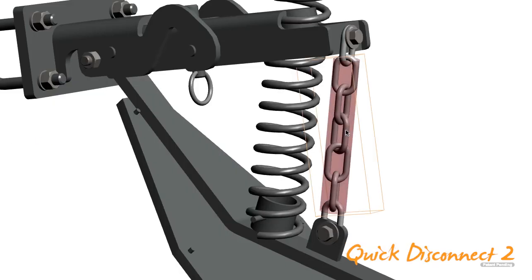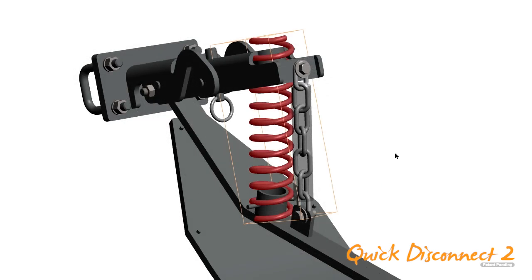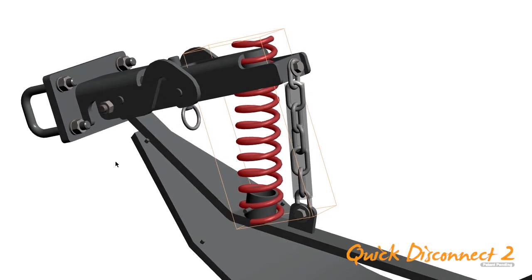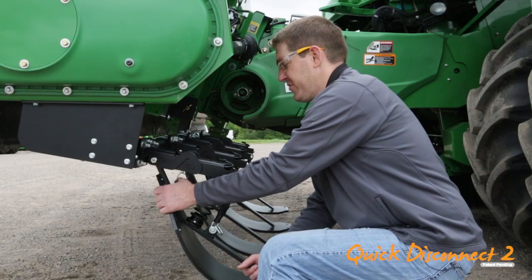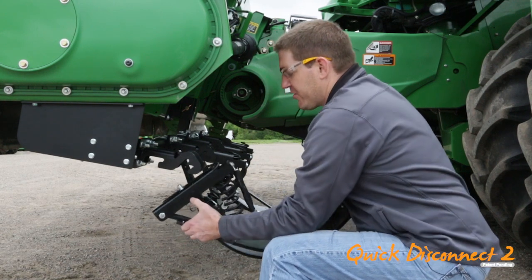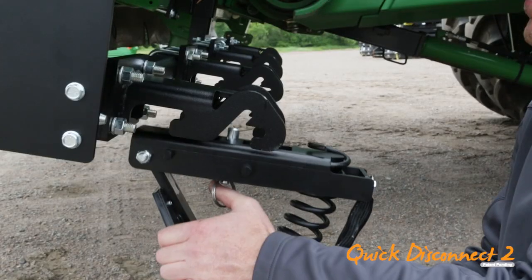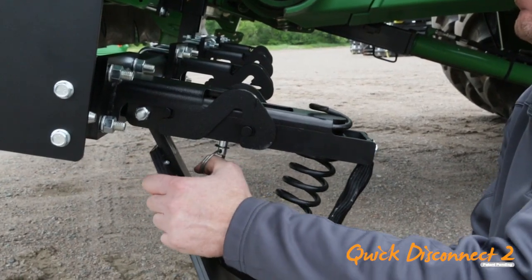The chain is protected from binding and debris buildup with a chain sleeve. Now it's easier to change the height and down pressure of the shoe with an adjustable spring design. For our toolbar-mounted product line, we've designed a bracket that delivers both operating and transport positions with clearance to fit most header carts. Simply lift, pull, and engage with Quick Disconnect 2 stock stoppers.